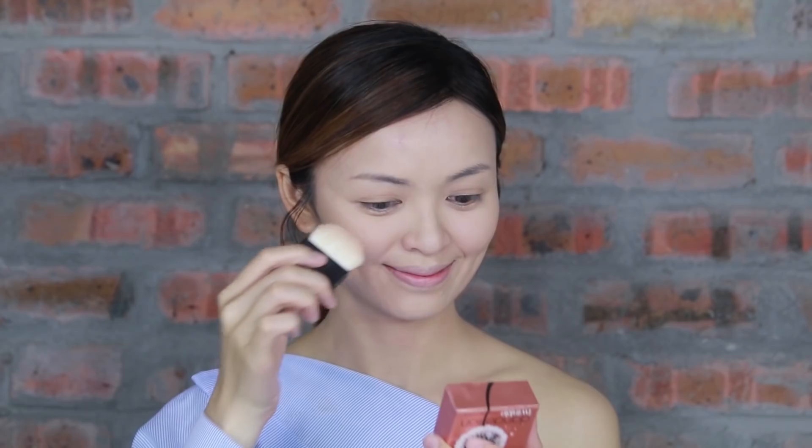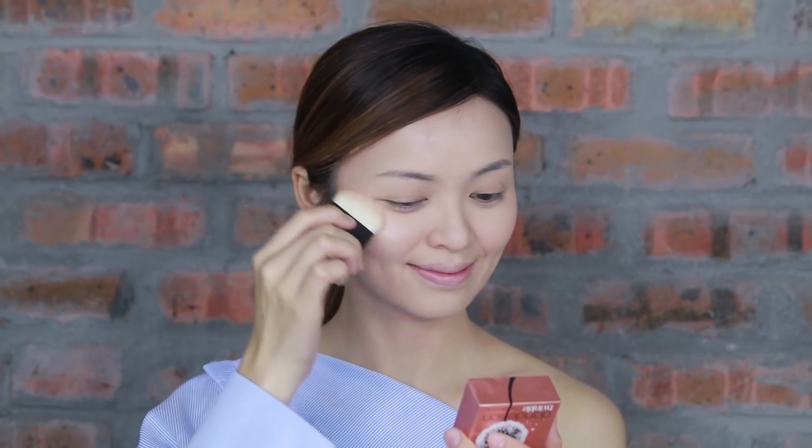After that, apply highlighter above the cheekbone, nose bridge, forehead, cupid's bow, and a light touch on the chin area.